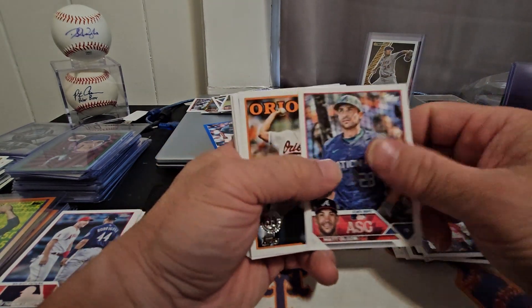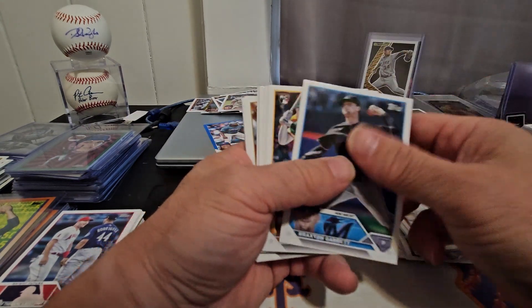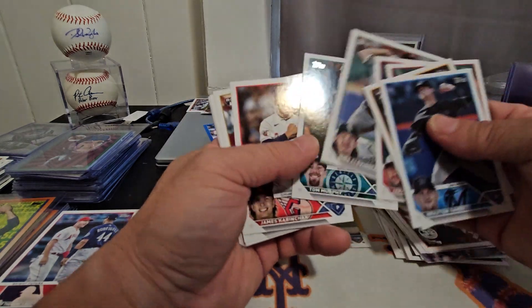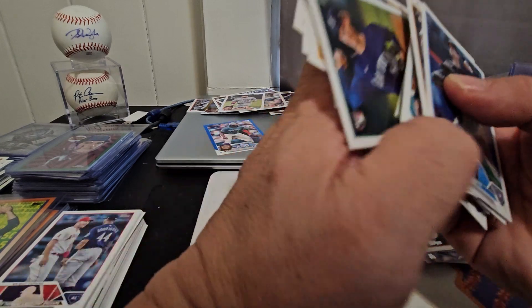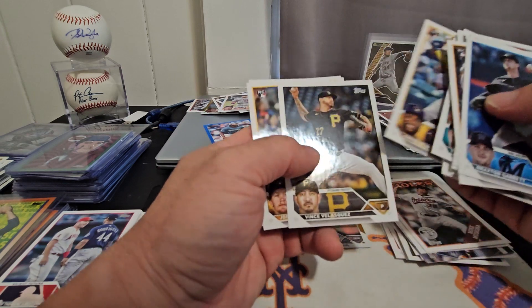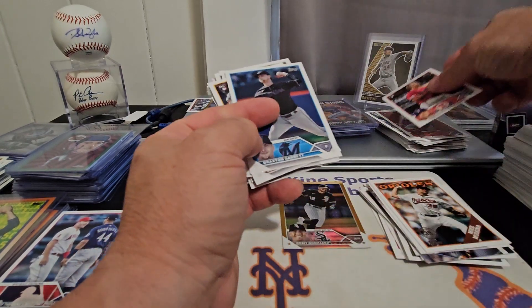Oscar Gonzalez, McCutchen, and Josh Young is the last one — we'll take it. And that is it, ladies and gentlemen! We got a lot of nice good cards, a lot of parallels in this set as opposed to the hobby.